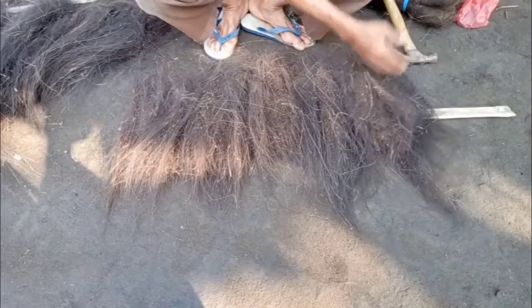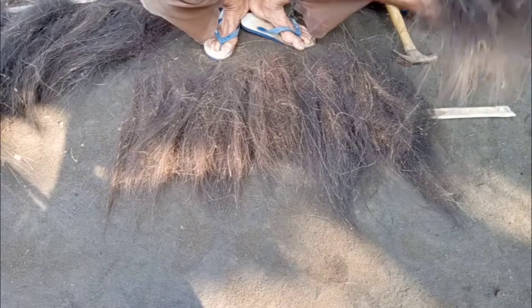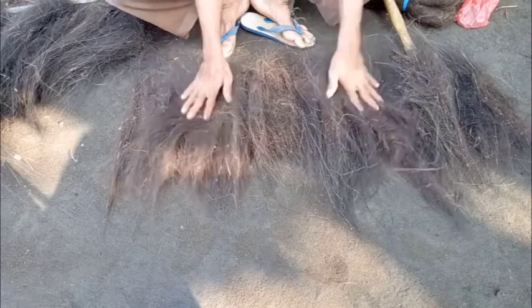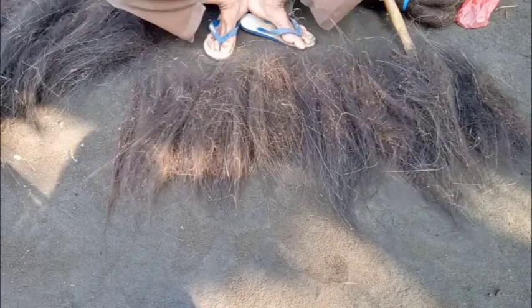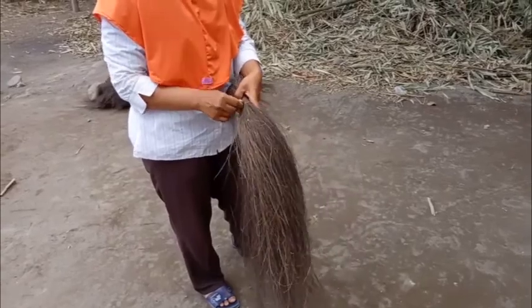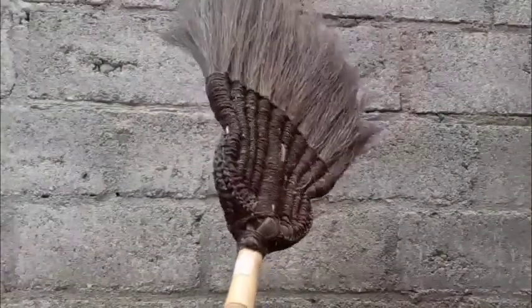Sebenarnya memang susah-susah gampang sih dapetinnya. Tapi dengan berbagai macam manfaatnya, gak sia-sia lho buat dapetin ijuknya. Dari bahan dasar ijuk, bisa dijadikan berbagai macam produk yang penuh seni dan kaya akan manfaat.